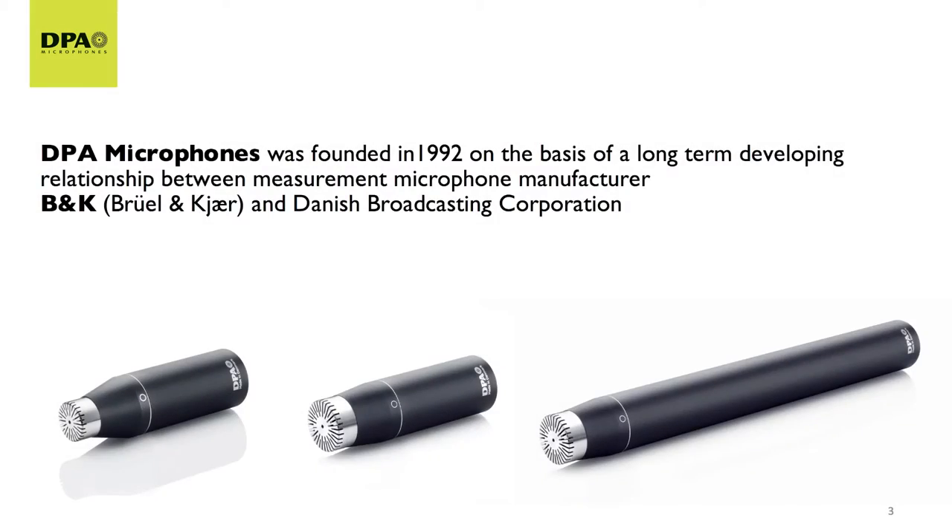We come from a working relationship with a measuring instrument manufacturer called BNK, and that philosophy of making measurement microphones is still being kept in DPA today. We like the fact that the microphone should be as insignificant, or as transparent, as possible.